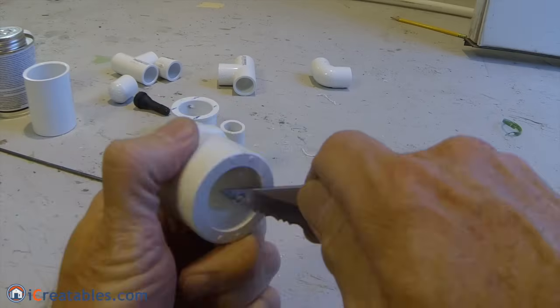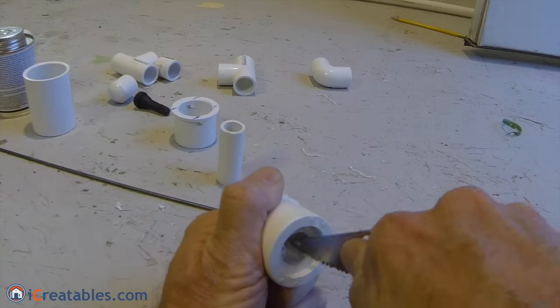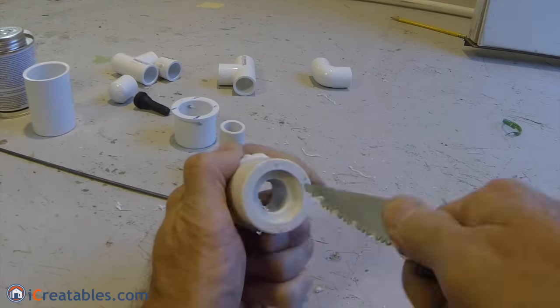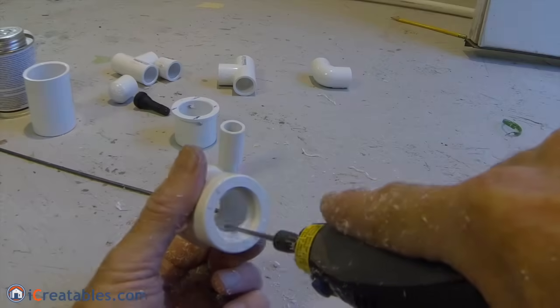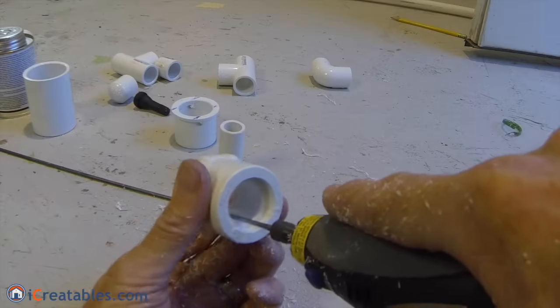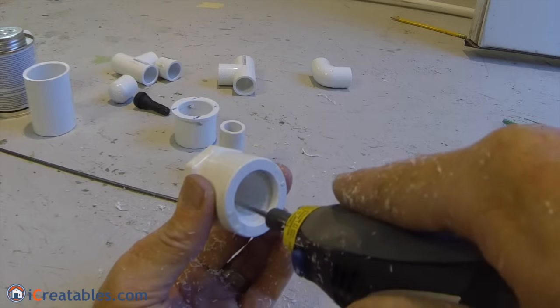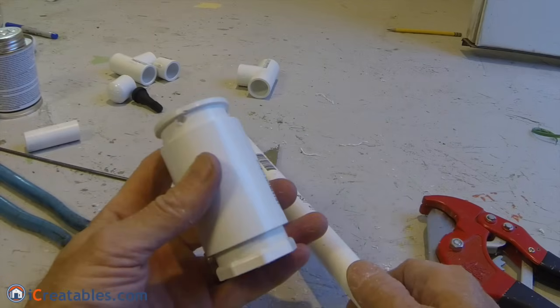The 1 and 1 quarter by 1 half inch bushing is modified by removing the stopper that typically stops a 1 and 1 half inch pipe from sliding all the way through the bushing. The lip was removed using a sharp knife blade — a dremel tool is also a good way to remove the lip. The launch mechanism is then assembled by gluing the bushings, coupling, and the 1 and 1 half inch pipe together.